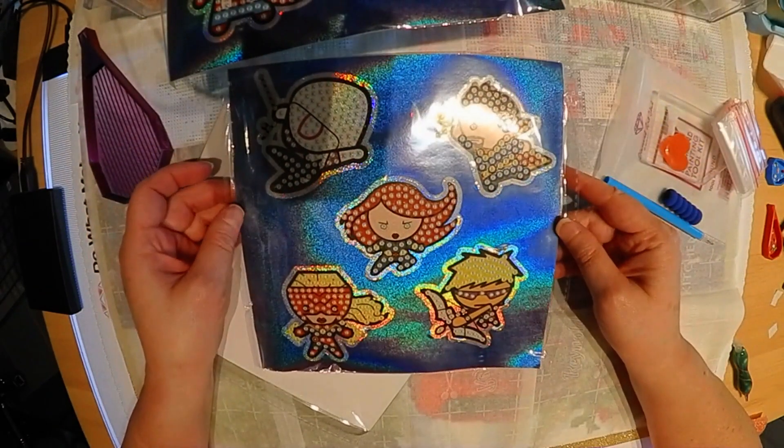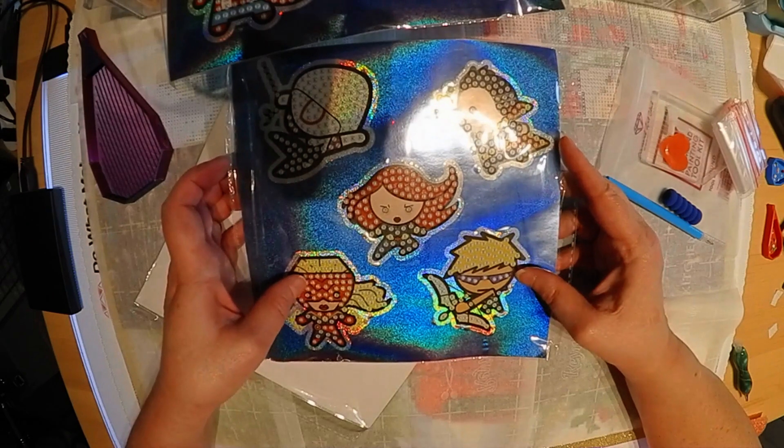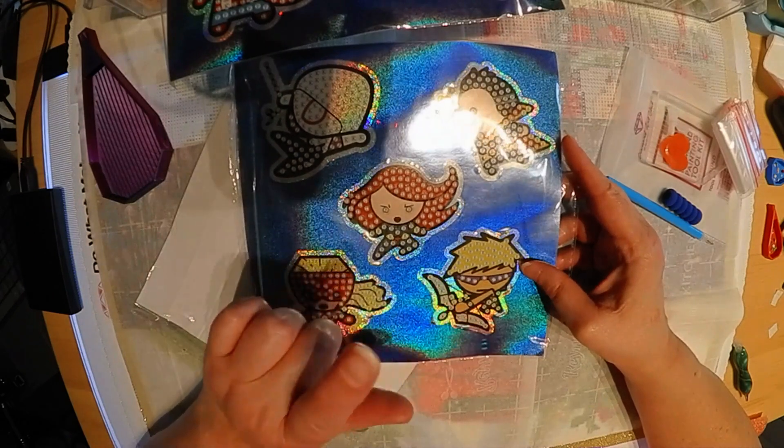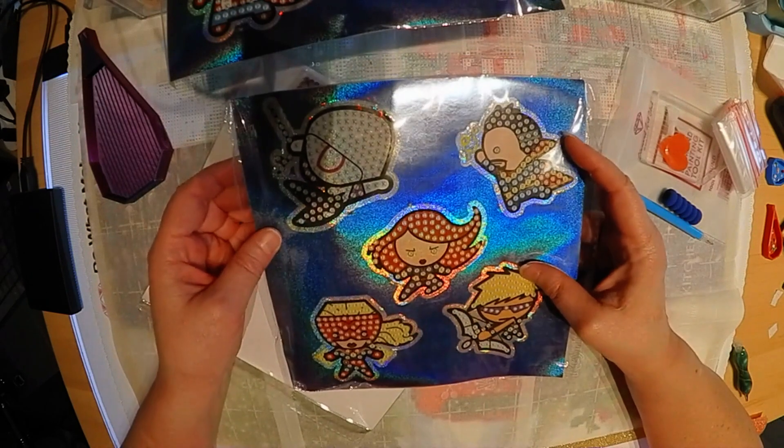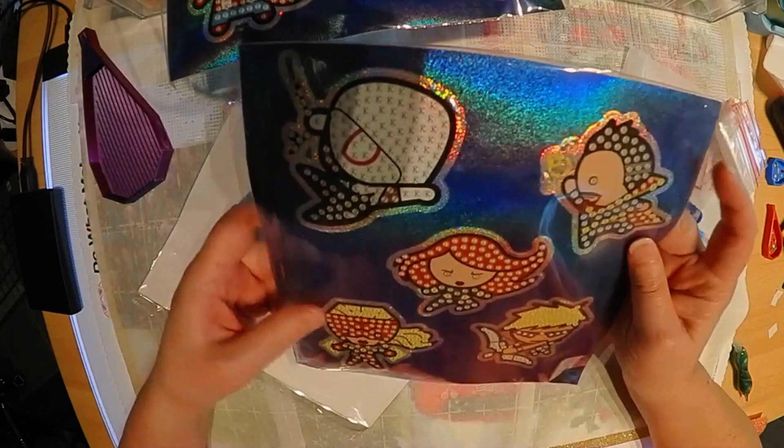We have Doctor Strange, Ms. Marvel, Hawkeye, Black Widow, and for the life of me I can't think of this one — and I don't think it's in the names.